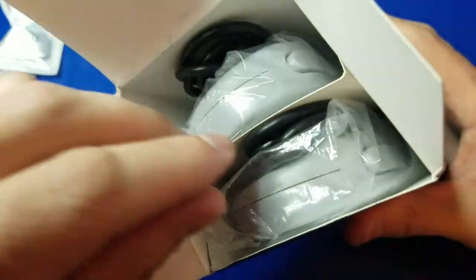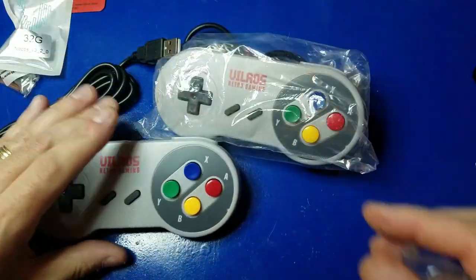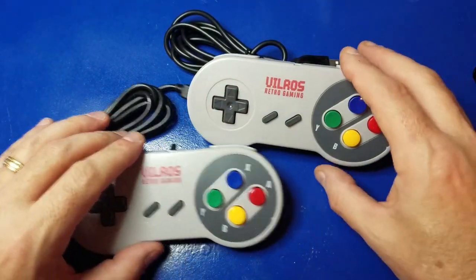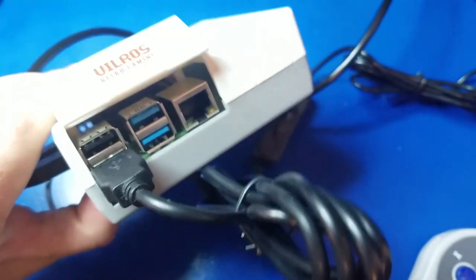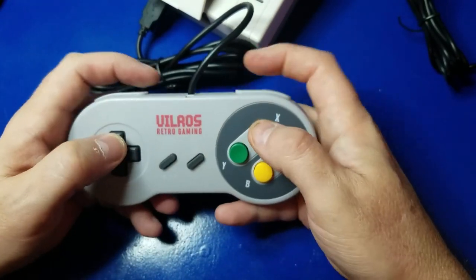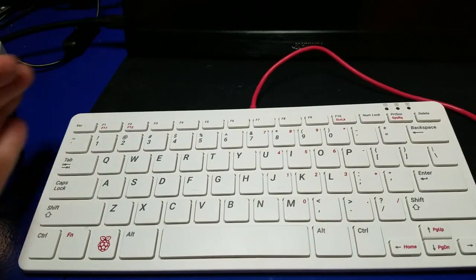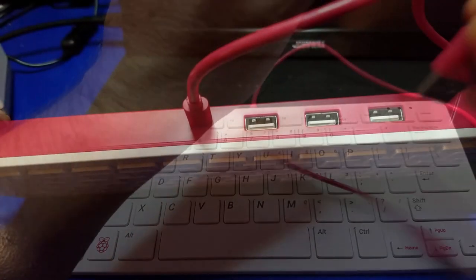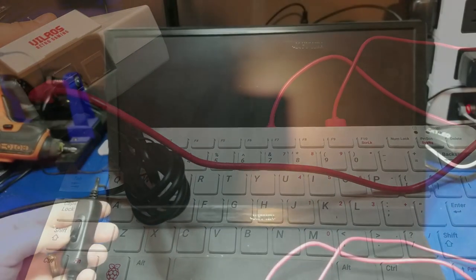Now we're going to move on to the USB game controllers. These are pretty good for most games, though some systems may require analog sticks — keep that in mind for classic retro games, these will be just fine. We'll plug one into the USB 2.0 port. The buttons feel pretty good. I'm also going to plug in a USB keyboard and mouse — any USB keyboard or mouse should work fine, you don't have to purchase the official Raspberry Pi one, but I'll put links below.